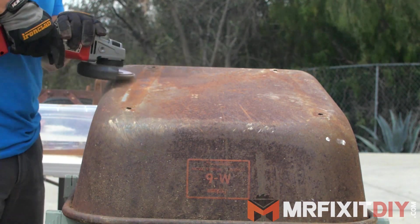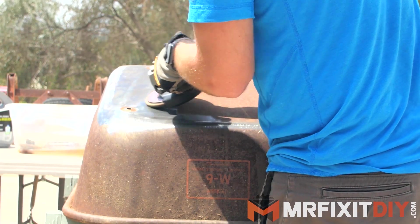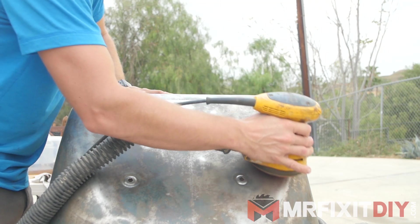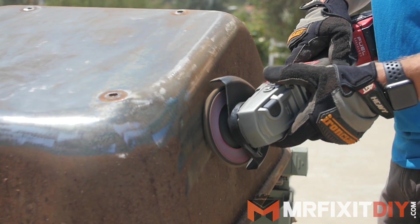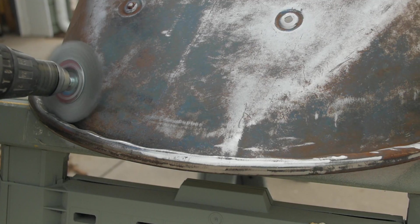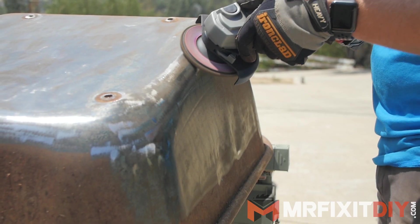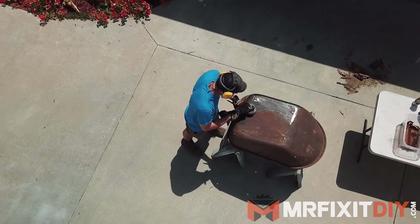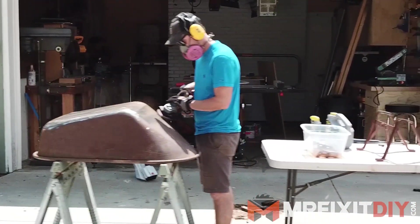Then I could focus on the tub itself. Now this would have been a great task for a sand blaster, but since I don't have one, I used a flap disc on my angle grinder for the majority of the removal. I also used some low grit sandpaper on my orbital sander and a wire brush attachment on my drill. And I'm not going to lie, it took me a pretty long time to get down to the bare metal on the whole tub.